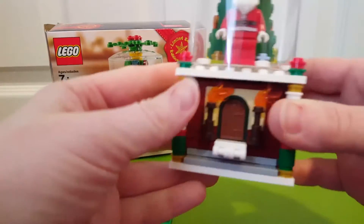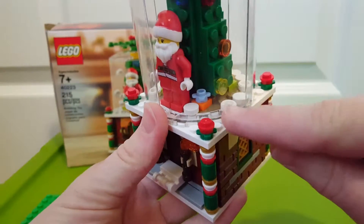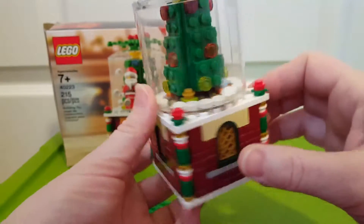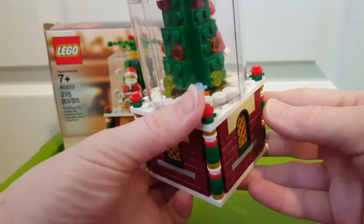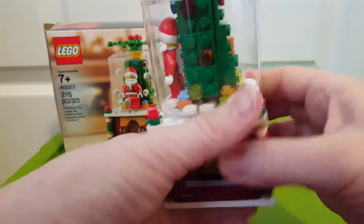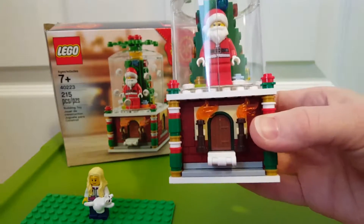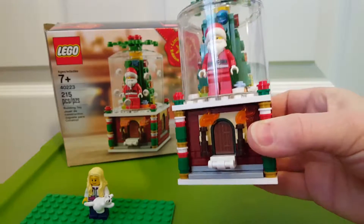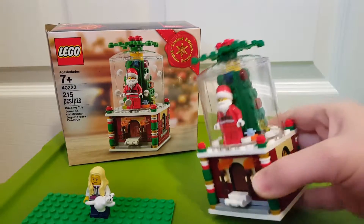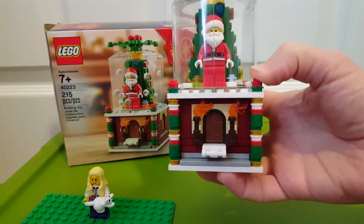There were a couple new pieces in there that I thought were really cool. You see the first one — the little blue flower. I had not gotten one of those before. You get two of them to put in there, and I think there was also an extra one. And then the other new piece was part of the tree in there — it was like a two tall by two wide brick with four studs on the side to attach those. I hadn't seen those before either, so I'm not sure if those are new pieces or if I just had not seen them before.